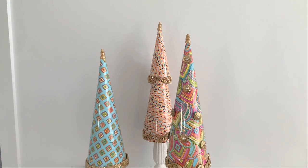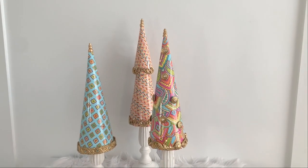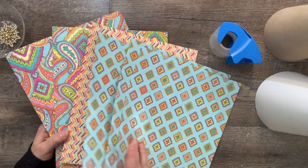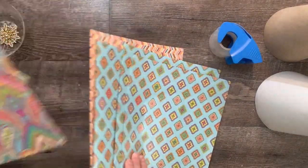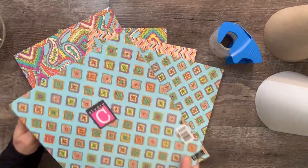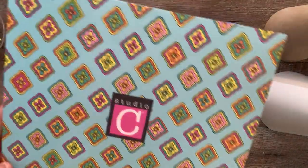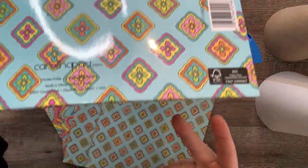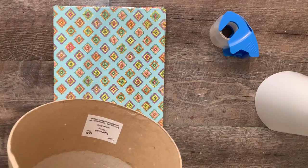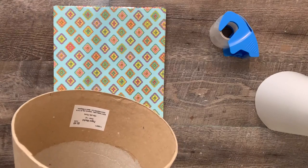I had a lot of fun making these and I can't wait to show you, so if you're ready let's go make something pretty! The inspiration for these cone trees were these Dollar Tree file folders. I picked them up a while ago and just thought they screamed Easter, so I knew I wanted to use them in a special way.